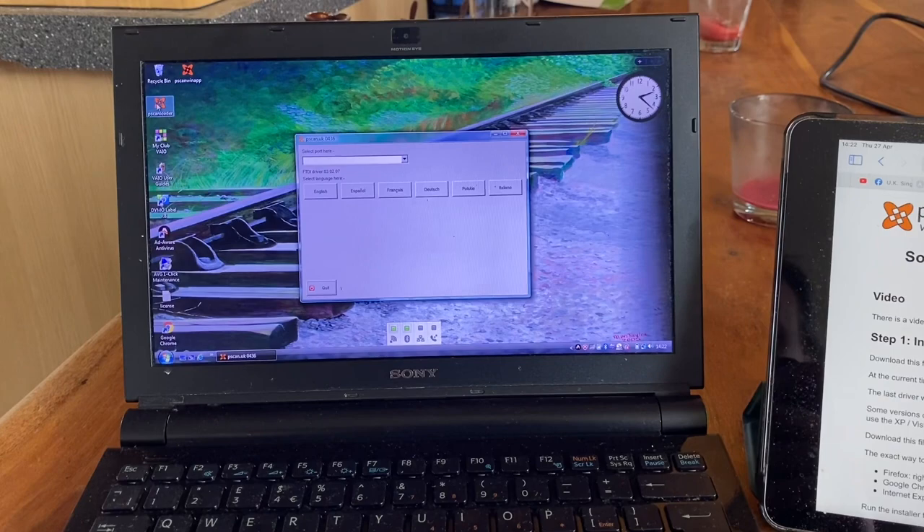Installing this software really is quite straightforward if you go through all of the steps suggested on the website. There is support available should you need it. I managed it all on my own and I'm very, very proud of myself — although it did take two goes because I'm a bit thick. And that, my lovelies, means you really are ready to go.